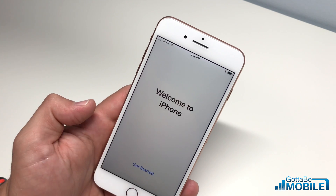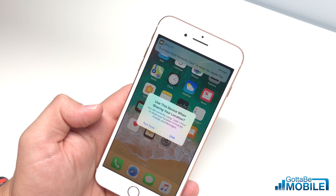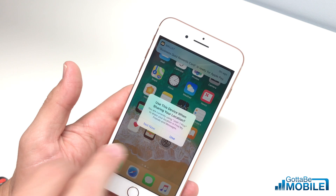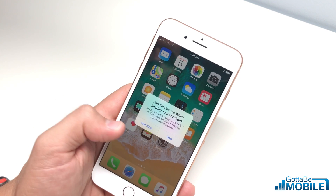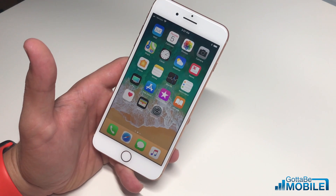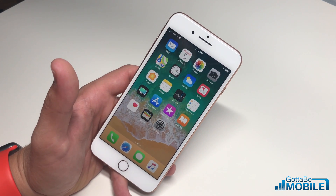We're going to choose 'Standard,' then tap 'Next,' and we're back to 'Welcome to iPhone' — hit 'Get Started.' It's going to take us to our home screen. You can now choose whether to share your iPhone's location when sharing with other people. From there, you're ready to go — your iPhone is set up. You can start downloading apps and configuring the settings you want to change to make the iPhone yours.